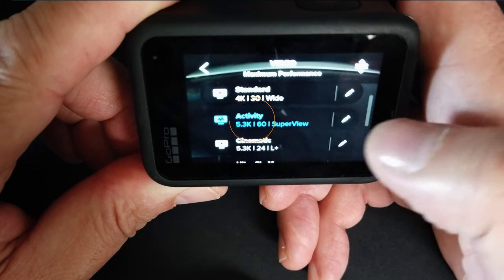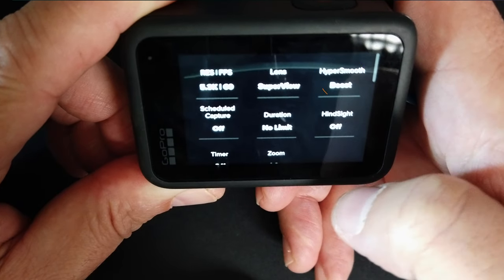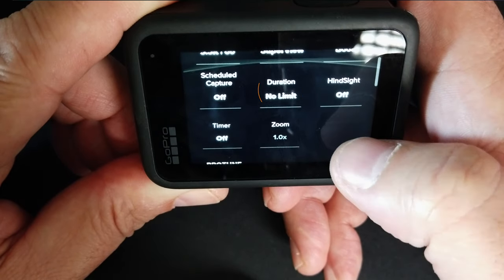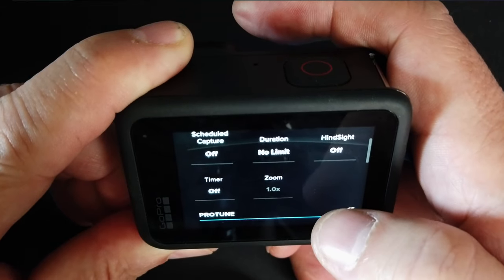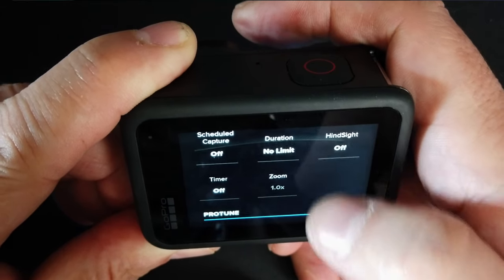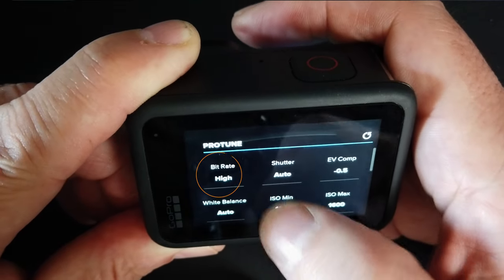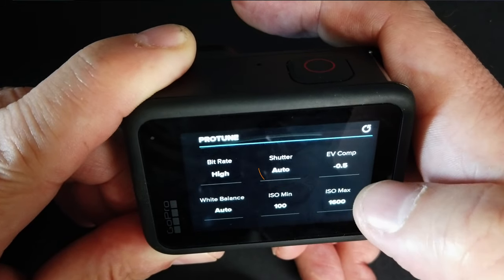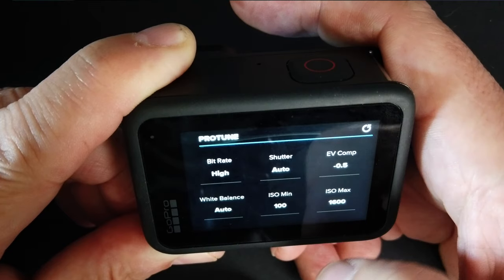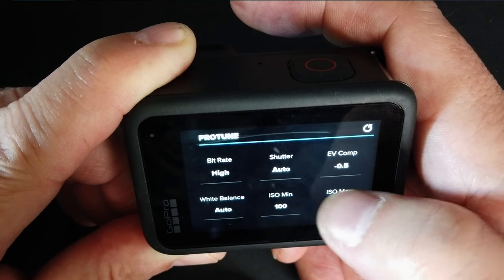As far as the settings go, I like to use 5K at 60 frames per second with super view. I keep hyper smooth on boost, which is the highest stabilization. Duration I keep on no limit. I don't use scheduled capture, the timer, or hindsight. One thing you do want to turn on is your protune setting — very important. Go into bit rate and change that to high; that'll give you the best quality possible. My shutter I leave on automatic, EV compensation minus 0.5, white balance I leave on auto.